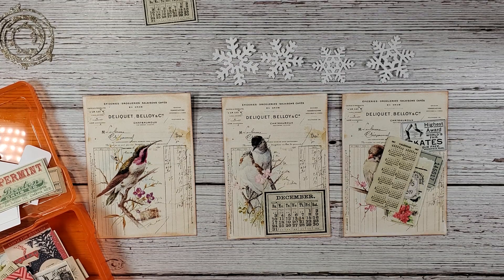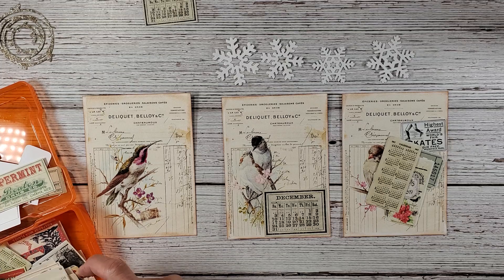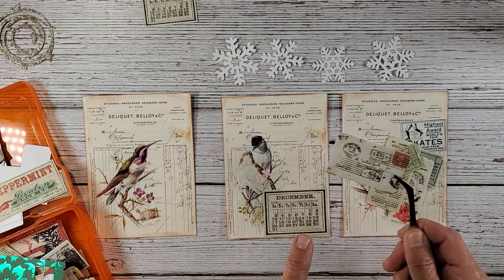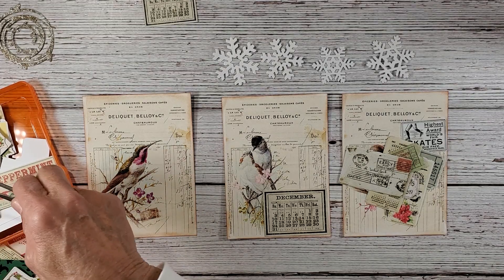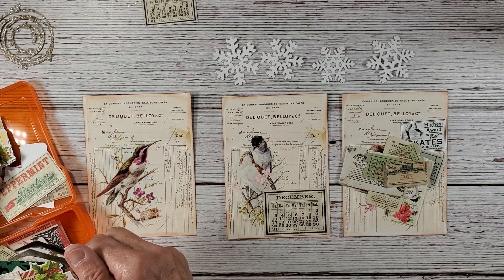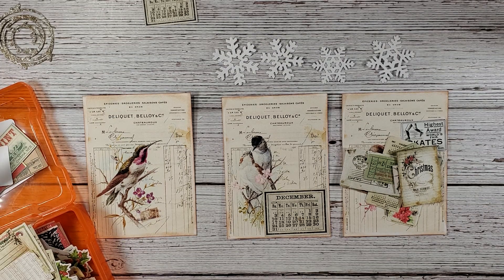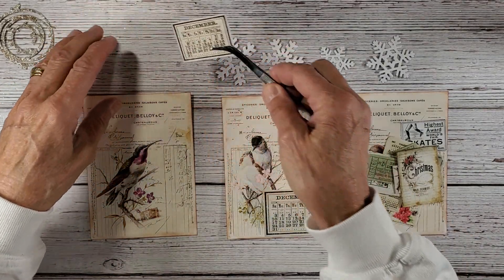I also have some pink tickets, a little envelope — a Timmy envelope. I'm just going to pull a bunch of stuff here and then we are going to make it work. I'm going to step away and go get my pink glitter, and then we're going to have some fun.